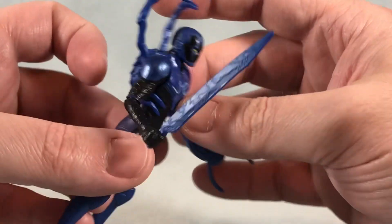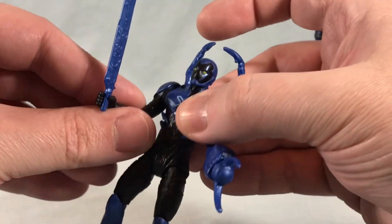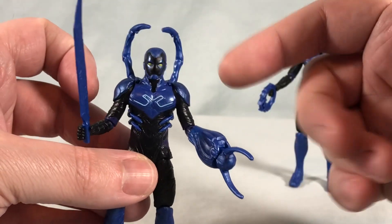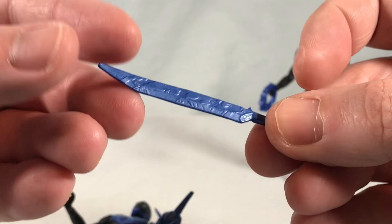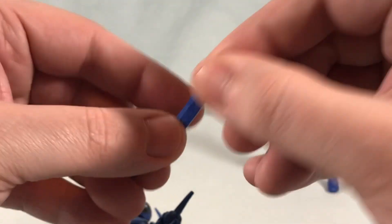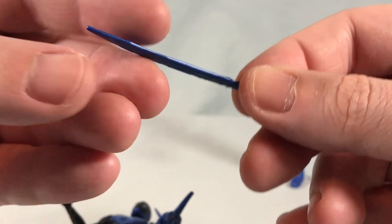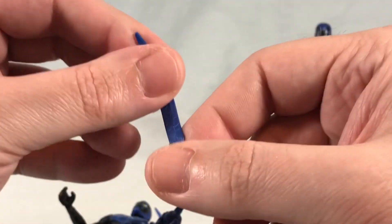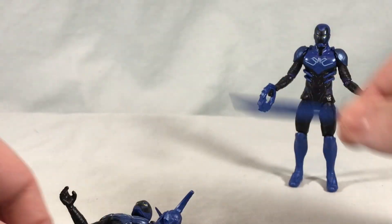He comes with the sword — I'm assuming because he has that sword in the trailer. There's really no way to have him rest it on the back of his shoulders, which I think would be cool, but the articulation just doesn't account for that. It's kind of a softer, more malleable plastic as you can see here. It's got a little bit of detailing molded in there. But it's very soft and malleable, so depending on how you store it, it could probably warp pretty easily.